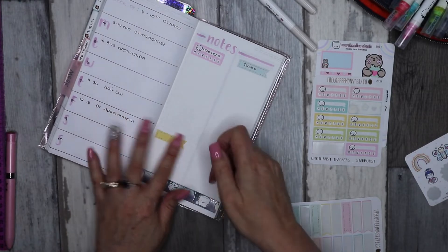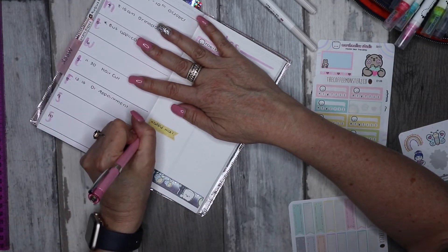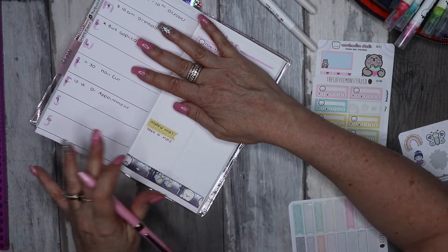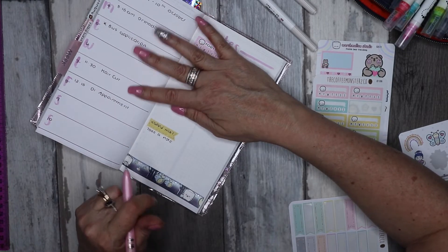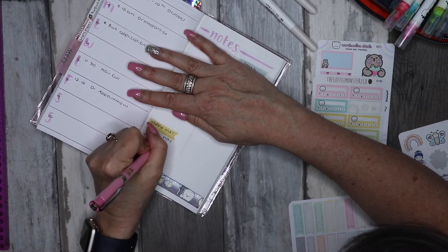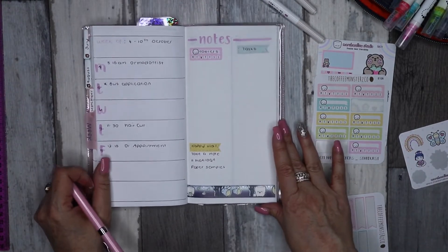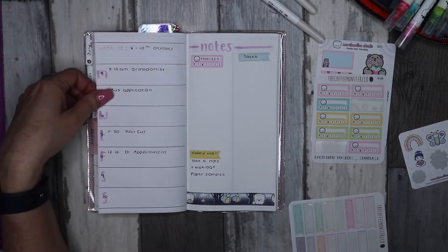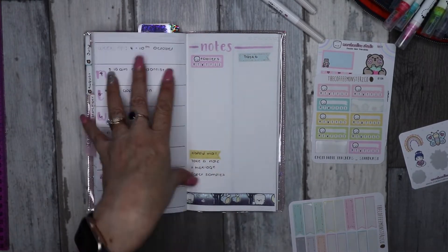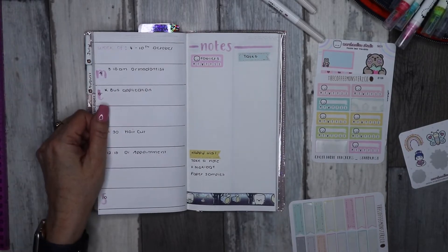Another section I'll pop in on the notes page is for happy mail. I don't have that much coming in — my Take a Note pre-order doesn't ship for another month, but I don't want to forget it's coming so I'll just keep writing that in. I have some foundation coming and also some paper samples. The paper I'm currently using I have enough of for the next couple of months, but they're sending samples because it looks like they're having trouble obtaining it — so don't be surprised if I have to change my paper in the near future.